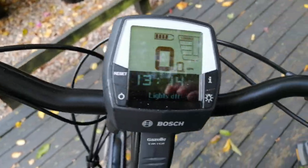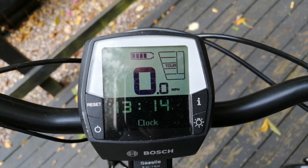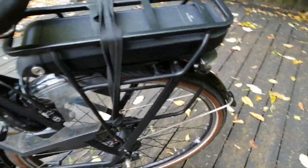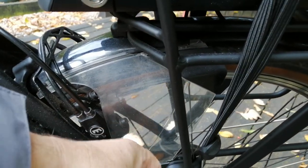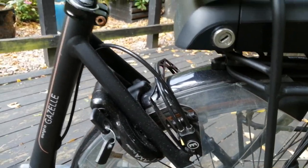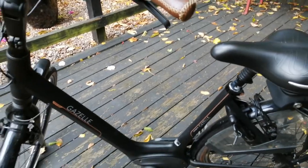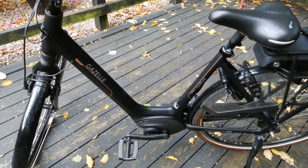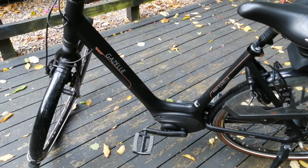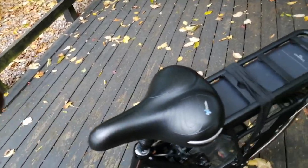Let's go back to mid-range power. It's also got a stand and all sorts of features. This guard here is to stop your trousers or skirt going into the chain - the Dutch think of everything. The reason I went for this step-through frame shape is because there's no crossbar. At junctions having to lift your leg all the way over to get off is hard work - this is so much better. So let's take it for a spin.